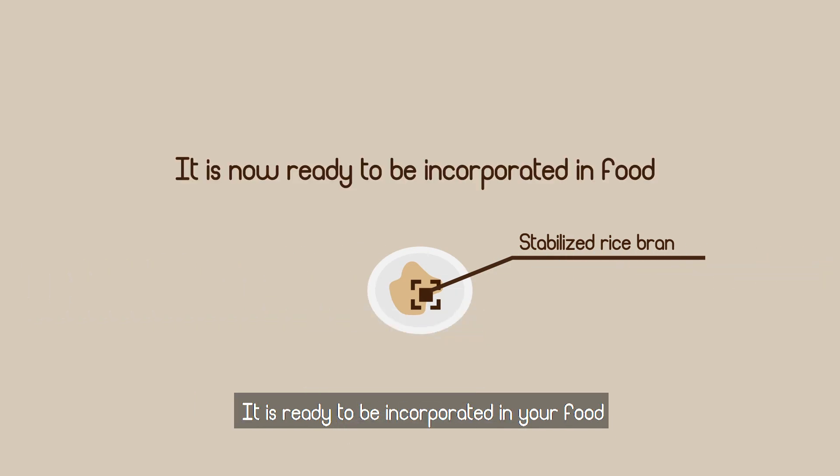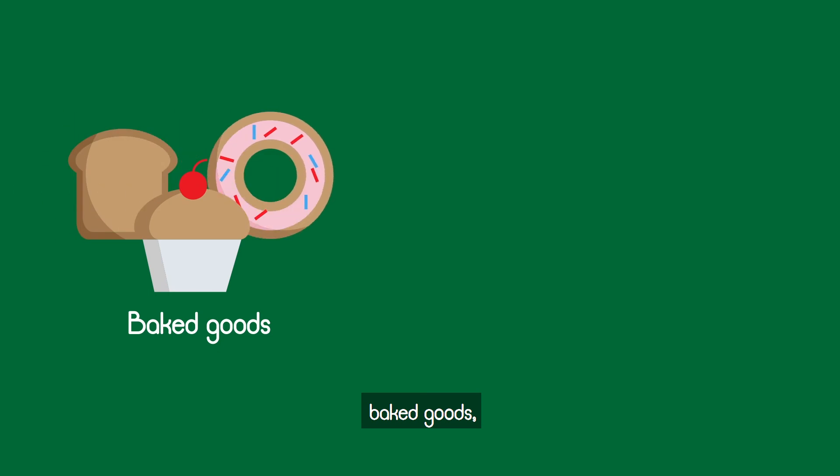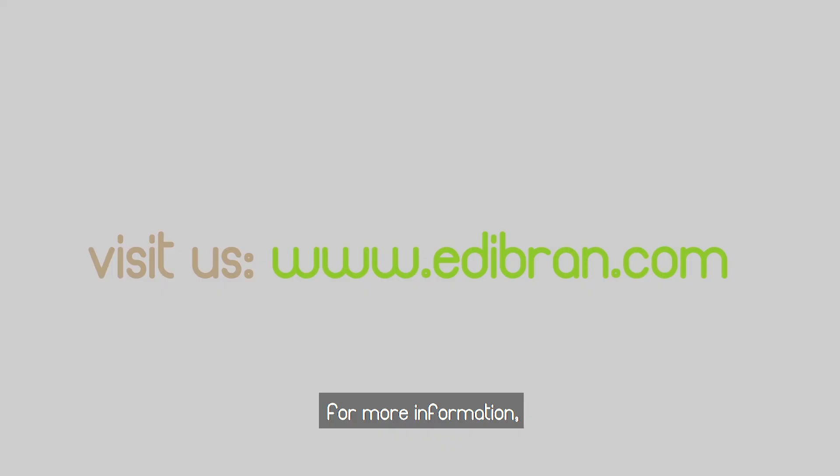Now that you have stabilized your rice bran, it is ready to be incorporated in your food. You can use rice bran in baked goods, desserts, and even smoothies. For more information, visit eddiebrand.com.